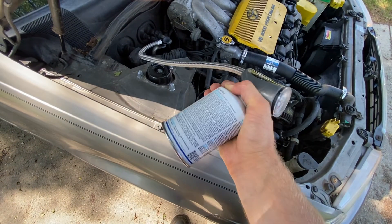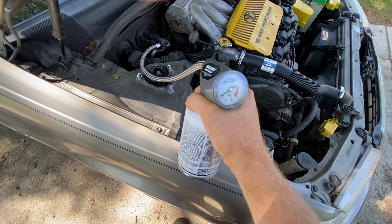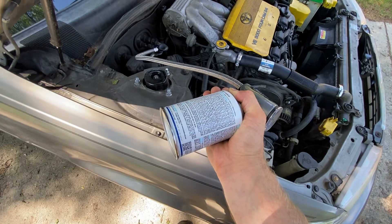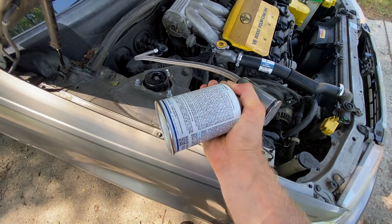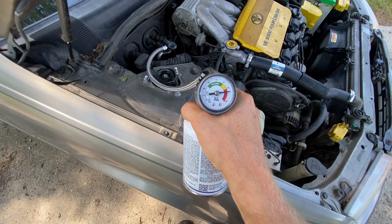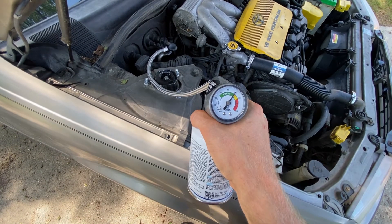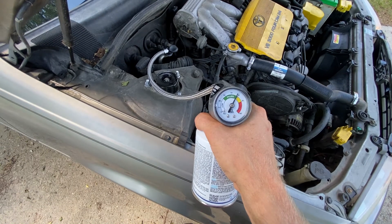Oscillate the can. Just allow the compressor to draw that refrigerant in. Then we'll check a little bit over — compressor kicks on. Looking good.